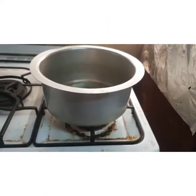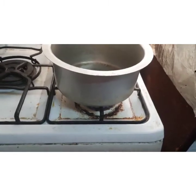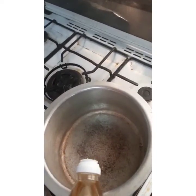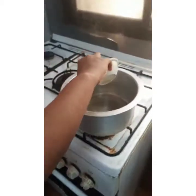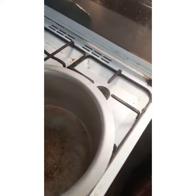First, we have to put the bowl and light up the stove. Do it under your parents' supervision, because you're kids. Now we have to put one tablespoon of oil. Now take the jeera and put it in. Now take the mustard seeds and put them in.